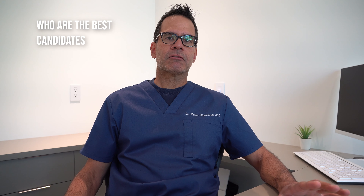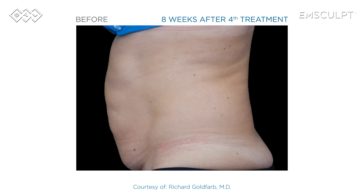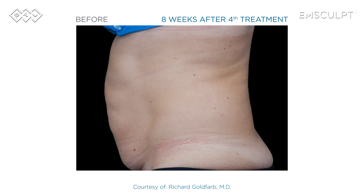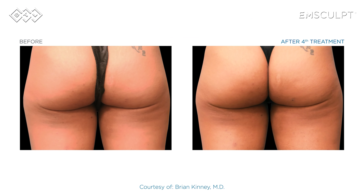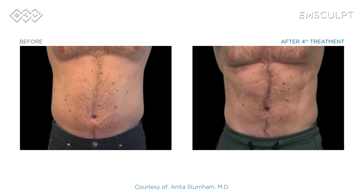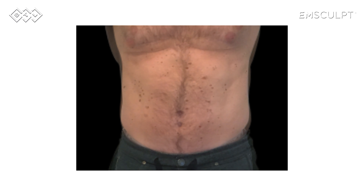The best candidates for EM Sculpt treatments are people who are already down the road in their journey to a strong core and reduced body fat. They're the folks who are going to really see the change in the treated muscle and see that improved definition. Certainly everyone, even if you're not seeing the improved definition due to the layer of fat over the treatment area, will feel the increase in muscle tone.